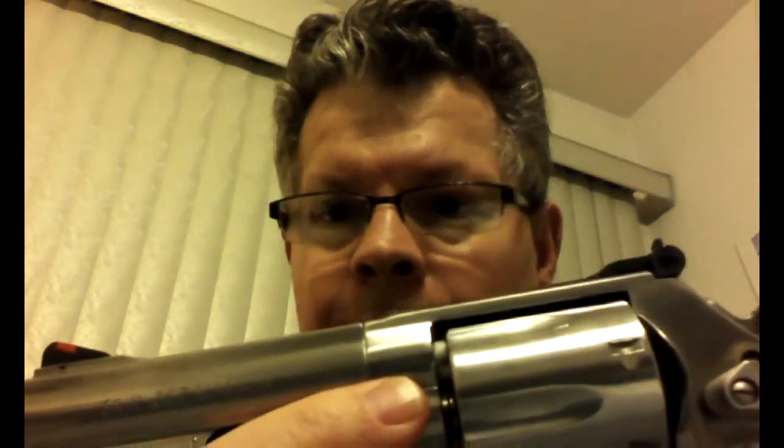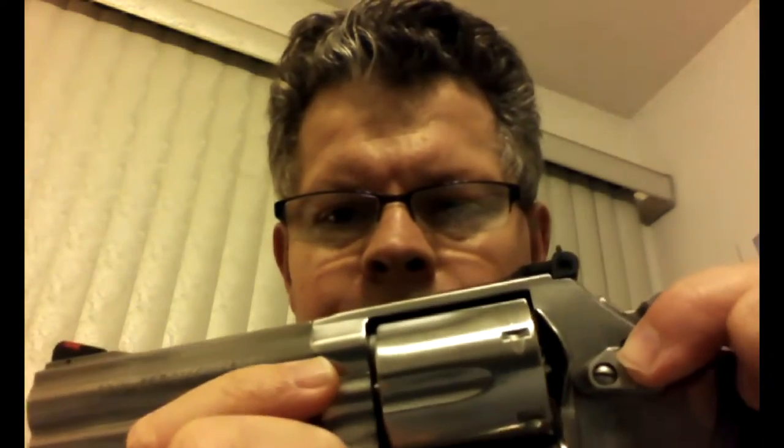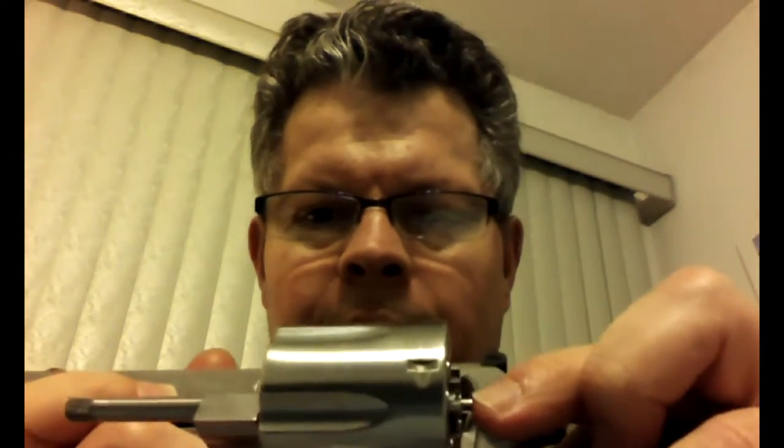Now you notice that it still rotates — that's not good, that can't be right. So when you push the cylinder release, it pushes the little pin that pushes on this pin and releases both the tab here and allows the cylinder to come out.